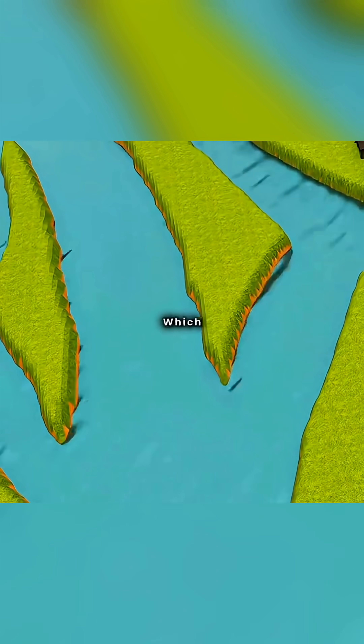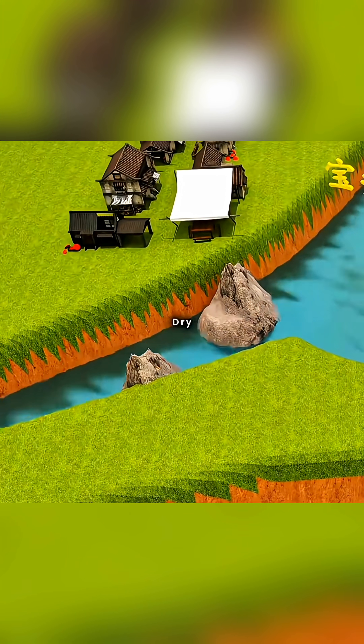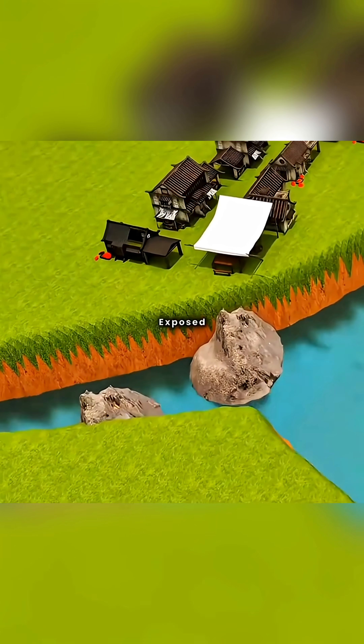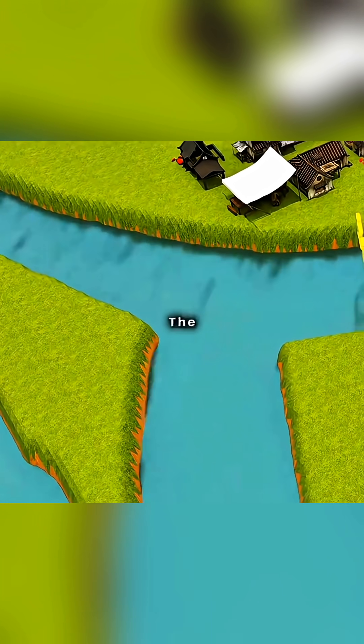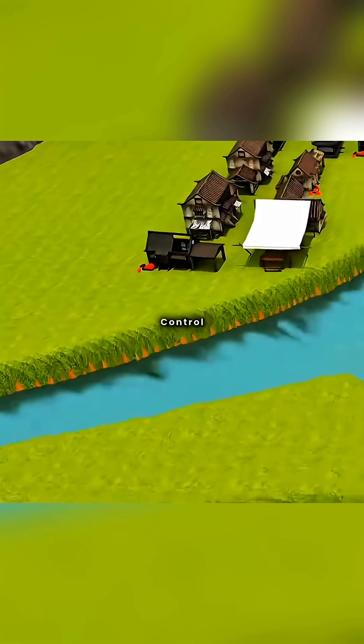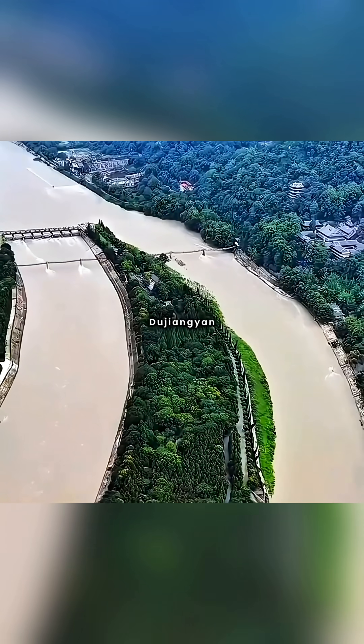However, the river carries sediment, which over time raises the riverbed and could lead to a dam breach. So every dry season, when the riverbed is exposed, you mobilize the entire city to clear the silt and repair the embankments. Only in this way can the smooth operation of this entire flood control and irrigation system be ensured. Congratulations, you've invented the Dujiangyan irrigation system.